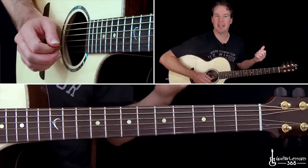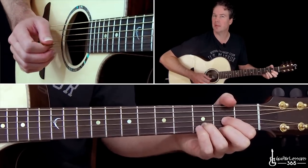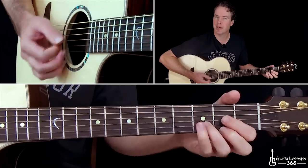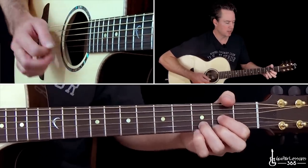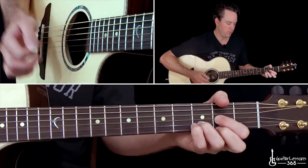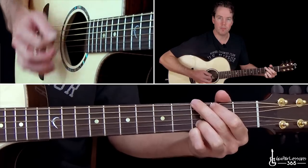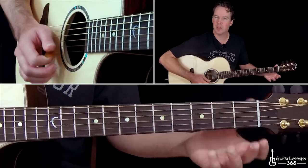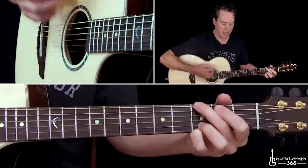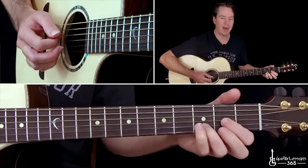Then he goes to a D chord, but in this intro it doesn't really completely make it at the high E string too much. You want to keep it kind of stopping at the B string there. Then you're going to do the same thing with a G chord. Don't really need to make it all the way to the top — kind of make it a little bit lower sounding, a little deeper sounding. And then back to that D.